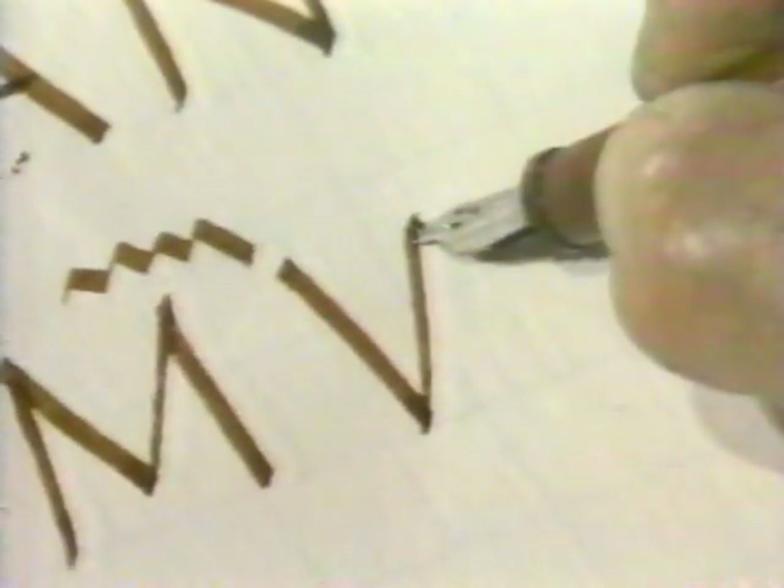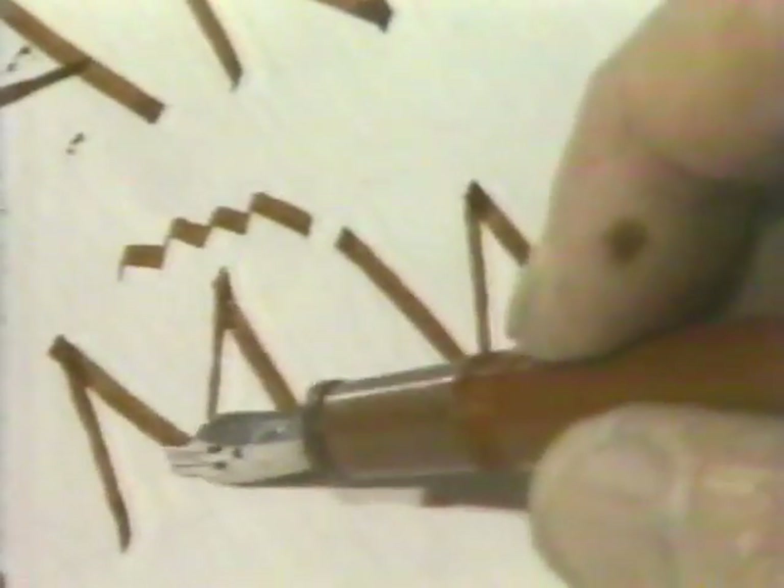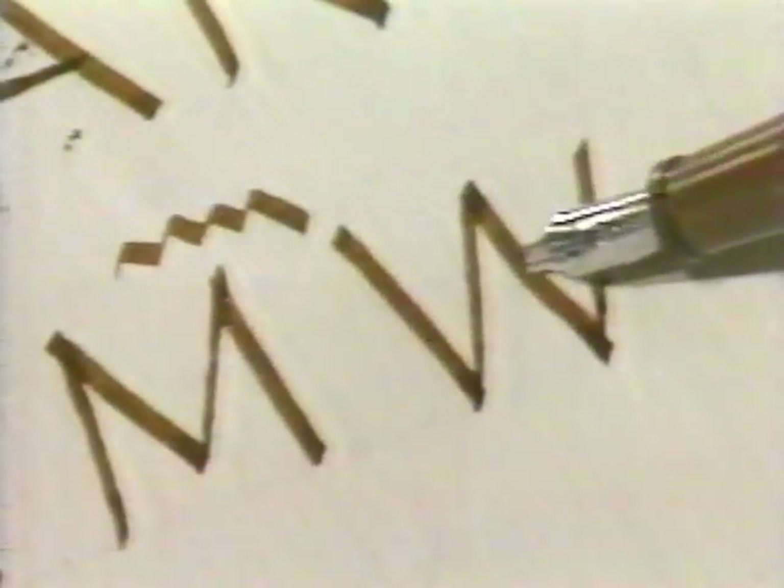W is made up of two V's. V was still called U in Queen Elizabeth's day — it was a version of the vowel. Come down steep and go way over, but it's not as wide as V, for W would be way too wide. Make the third stroke parallel to the first one, the fourth stroke parallel to the second one. W is not an upside-down M: strokes one and three are not parallel on M, two and four are not parallel on M — but one and three are parallel on W, and two and four are parallel on W, because we're repeating the single letter.